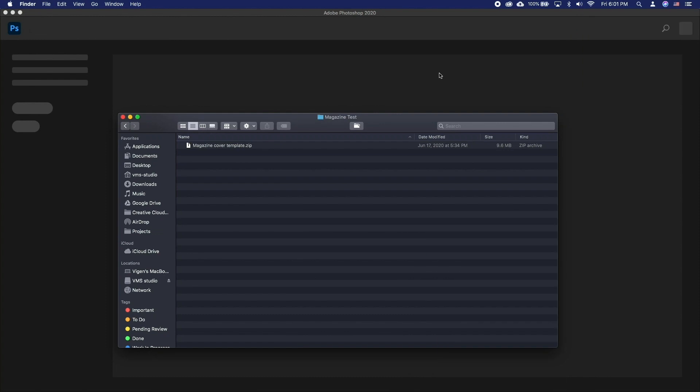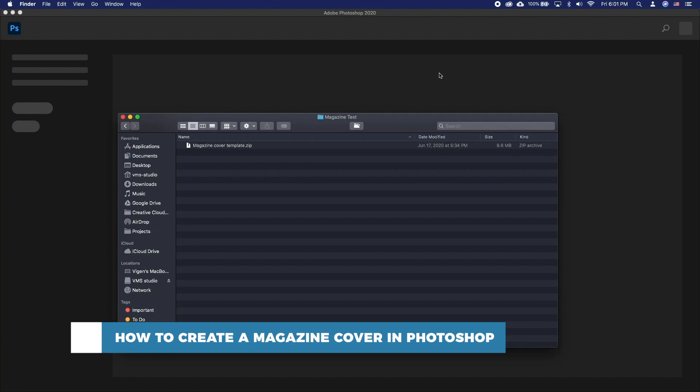Hello and welcome to our channel. In this tutorial you will learn how to create a magazine cover in Photoshop. We are going to introduce you to a very easy way to make your custom magazine covers.